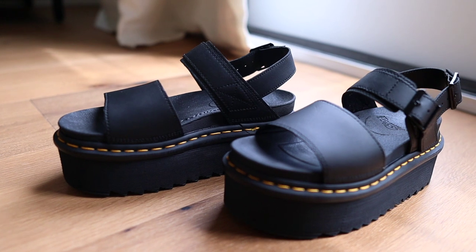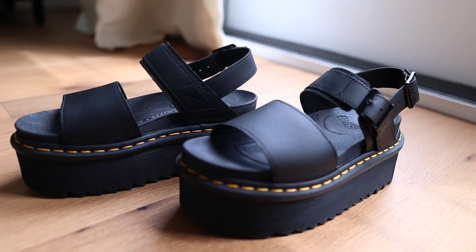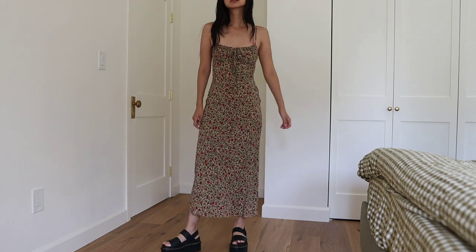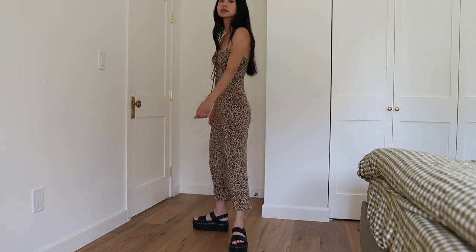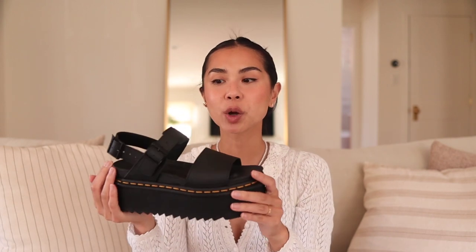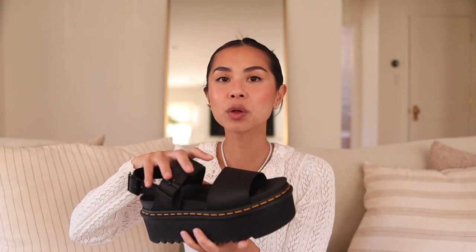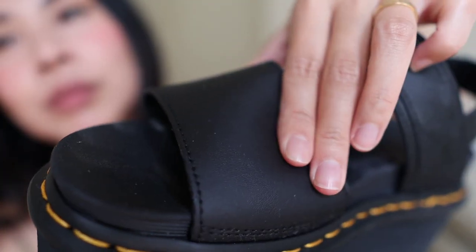These shoes are so thoughtful and so well made. This is one of the reasons why I love Doc Martens because they are such high quality. I love being able to adjust both buckles because they literally feel like a glove on my feet. They are so snug and comfortable and my feet are not going anywhere — they're not slipping and sliding around in these sandals. They fit me perfectly especially when I'm walking, moving in unison with the sandal.